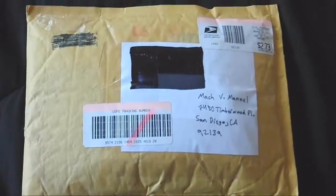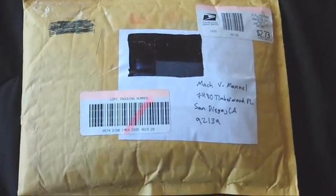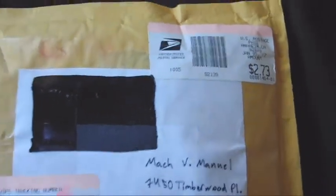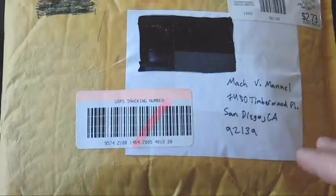Sub yo! Package time again. This one is from Dennis aka HaloGuy99.webs. This is another overdue unboxing — he sent me this package back in January of this year. I don't really know what's in here, but I have an idea though.